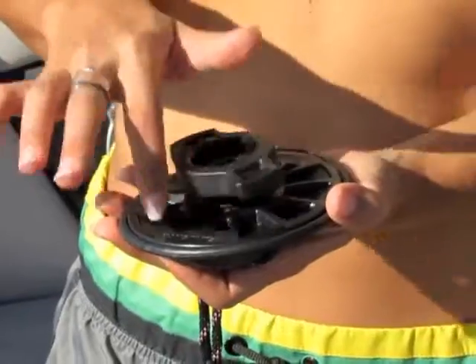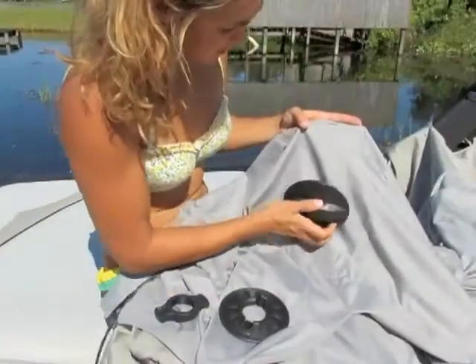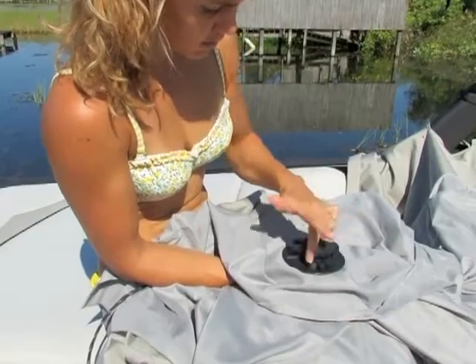Take all three pieces of the HangTight disc apart. Position the top of the disc in the new cutout of the cover with the arrow pointing to the bow of the boat. Tighten the screw lock firmly.